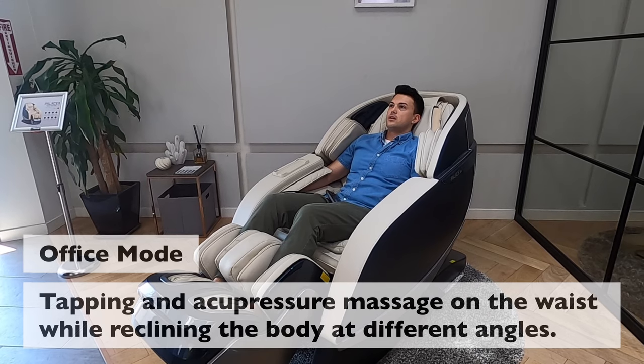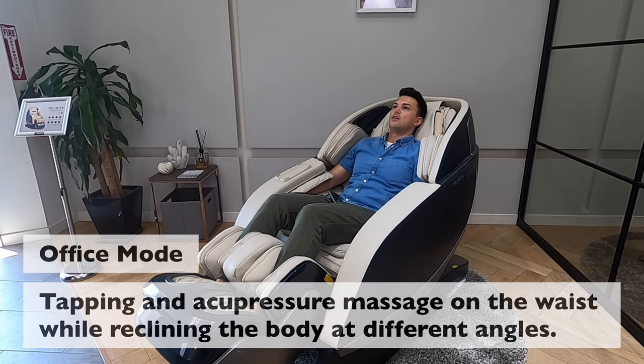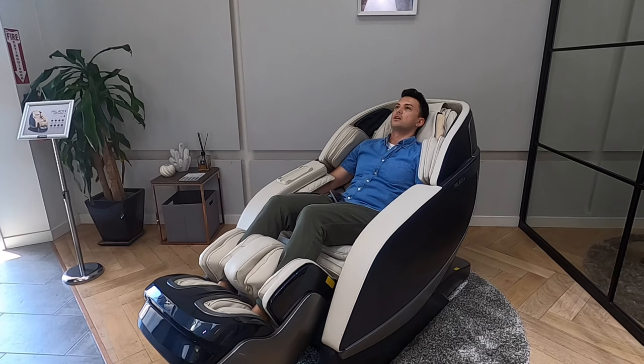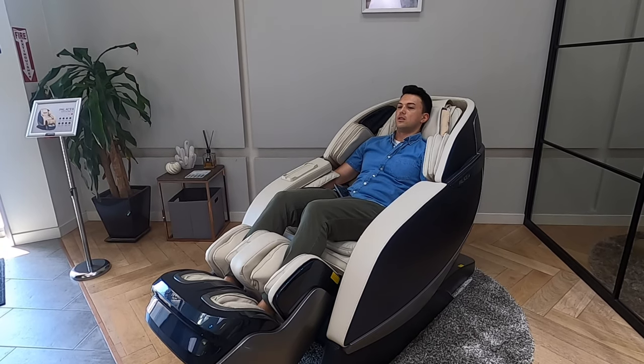Office mode is generally going to be a massage that focuses on my lower back. It uses acupressure up and down my spine, gives a very strong calf massage as well, and also focuses on the hips.